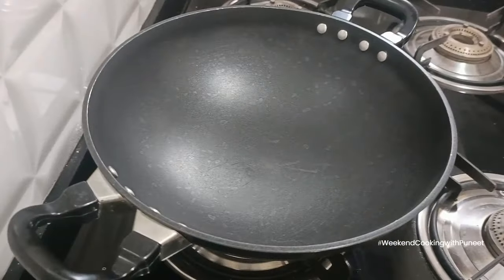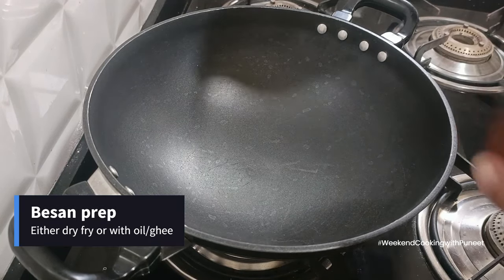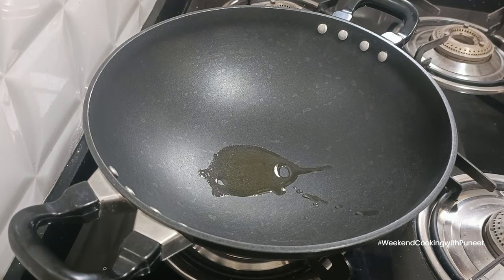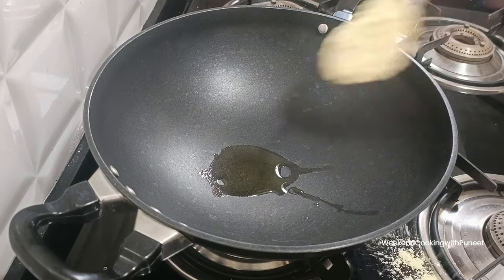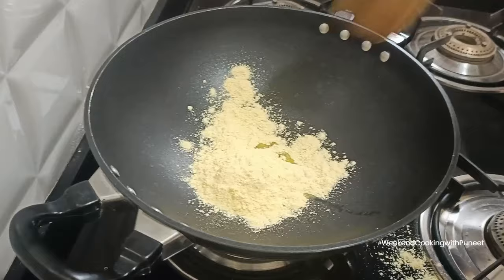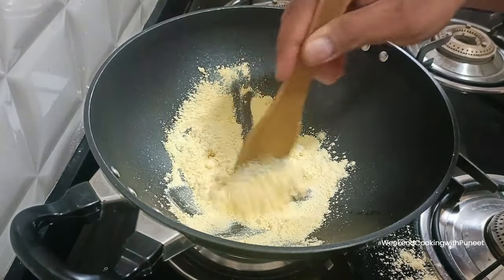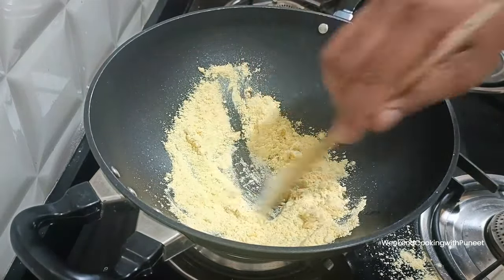The last prep step is frying the besan — gram flour. Use one to two spoons maximum; don't use too much. You can dry-fry it or fry it in oil or ghee. The reason for using gram flour is that it adds taste to the preparation and also increases the quantity of the curry. It's quite unique to this preparation.